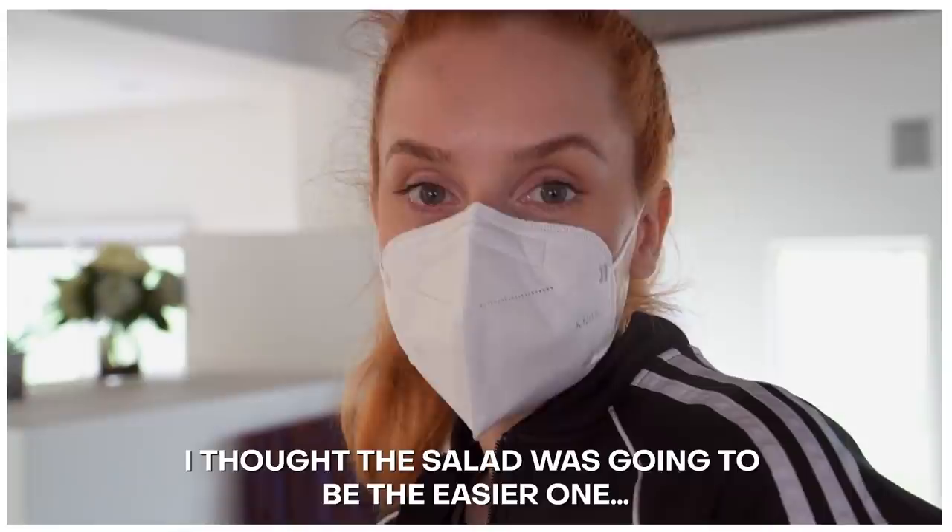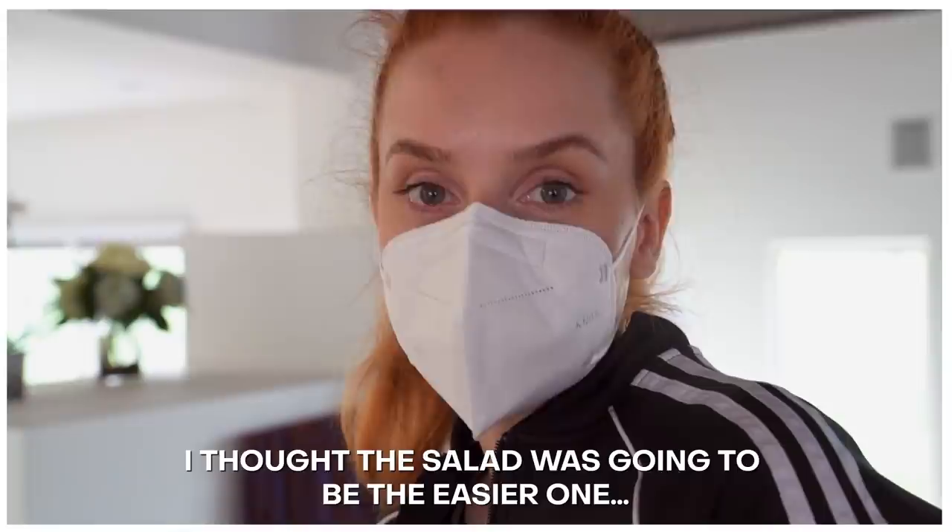Put the whole meat in. I'm going to start to assemble my salad. I thought the salad was going to be the easier one. So I'm going to start to assemble by placing things in my salad bowl.